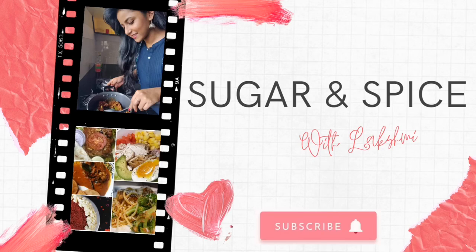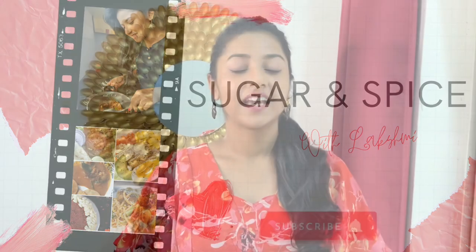Hello guys and welcome back to Sugar and Spice with Lakshmi. In today's video, let's check out the recipe for a chicken shawarma made all from scratch at home, and this is one of my favorite recipes to indulge in.